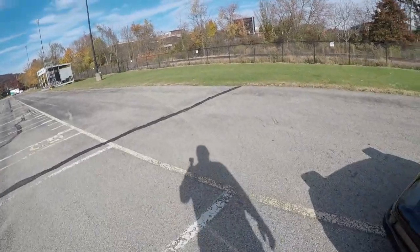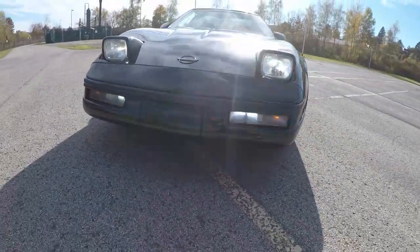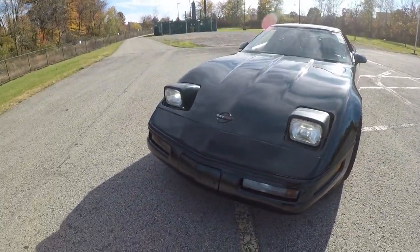So I'm going to turn the lights on, let you guys see it. Here's what the headlights look like. Driving lights are on. I hope you can see it in the camera — it's kind of bright out here.